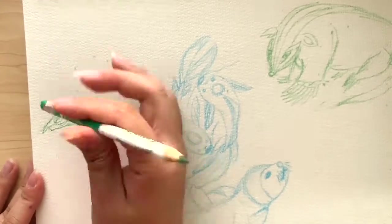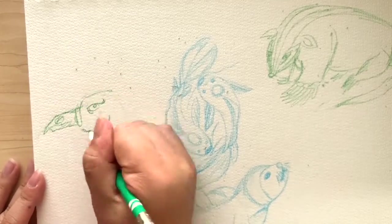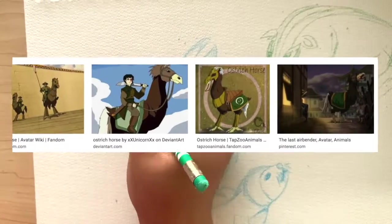Next, we're going to do the ostrich horse from the Earth Kingdom, which is the creature that Zuko was seen riding on. Here's an image from Google for reference.